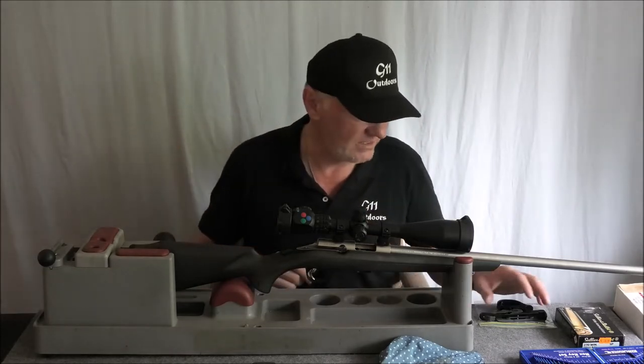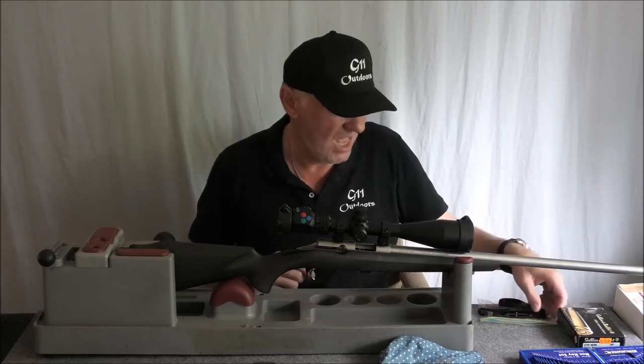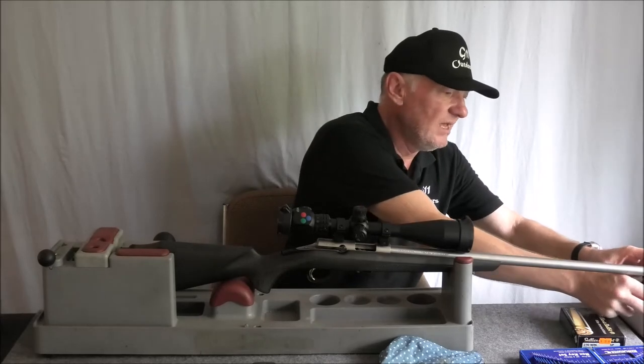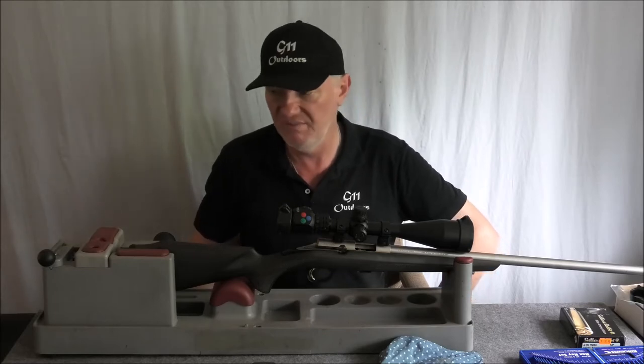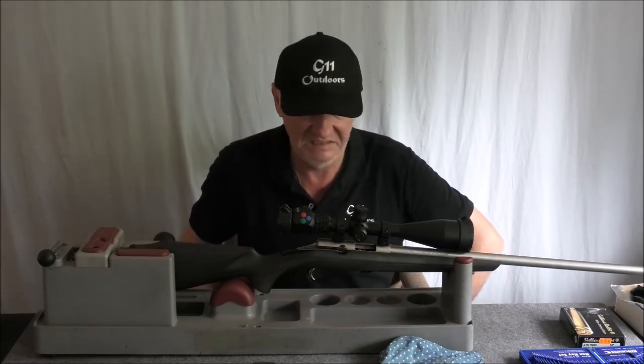Anyway, back to the subject at hand. The Jarred — I think it cost me 240 Australian, which considering how much work has actually gone into that, yeah I think it's worth it. But there's a lot of people that just go, I'm not going to pay that. Some of the Timneys aren't any cheaper.